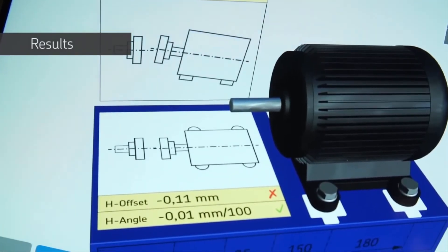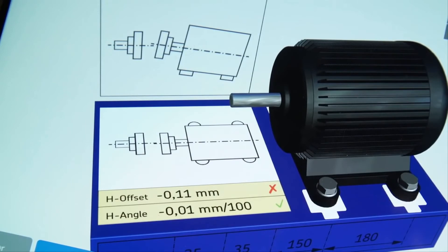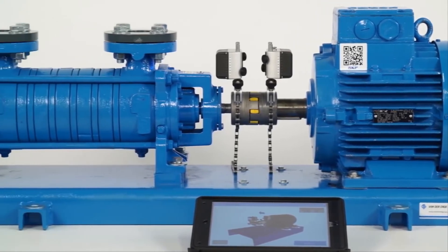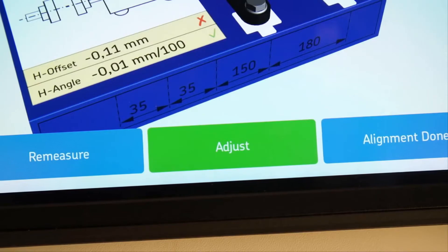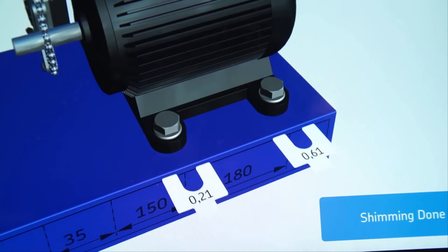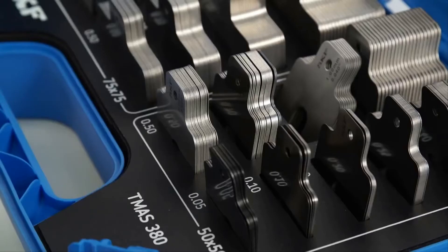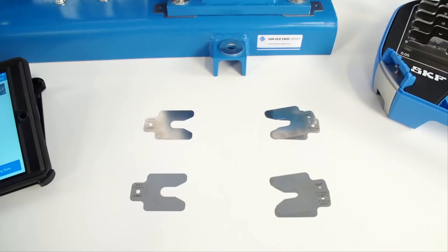The result page shows the measured misalignment results on the movable machine with illustrations and compares the measured values with the chosen tolerances. Misalignment is a combination of offset and angular misalignment, both of which have to be corrected in the vertical and horizontal planes. At least one red cross indicates the machines are misaligned. Tap on adjust to move onto the correction screen. In shims mode, the amount of shims to be added or removed is shown. Do not forget to correct all four feet of the movable machine.